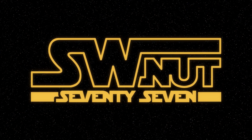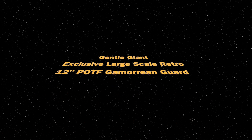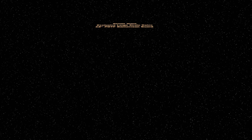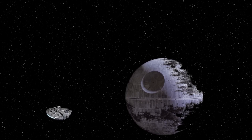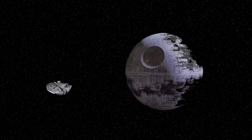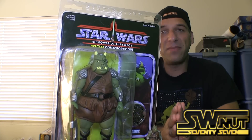Hello, this is Captain Rex — and also John — and you're watching Star Wars Nut 77, home of the Star Wars memorabilia reviews. Welcome back to another Star Wars review.